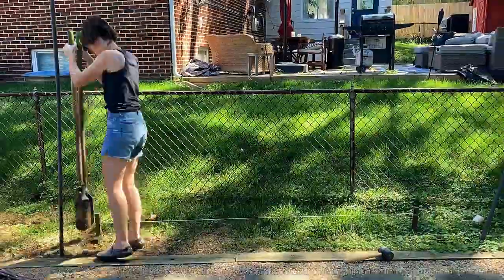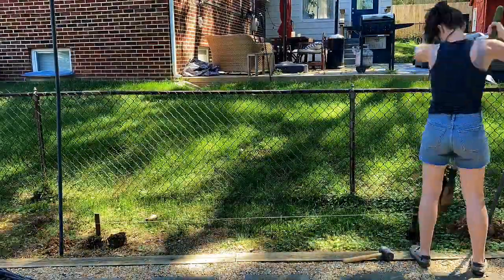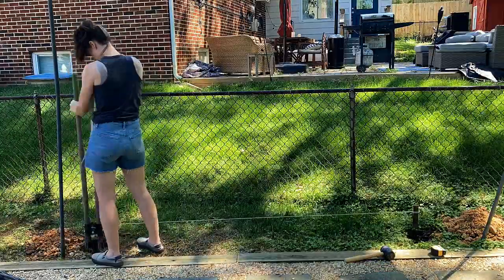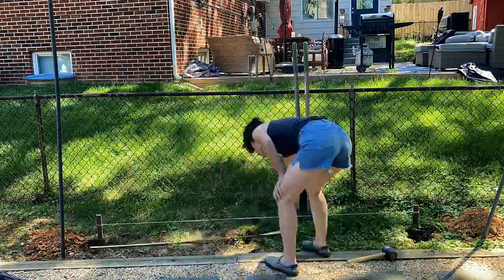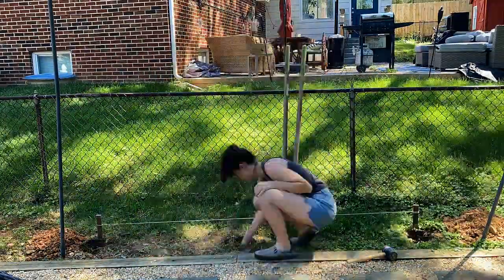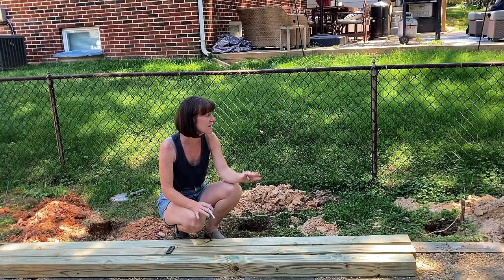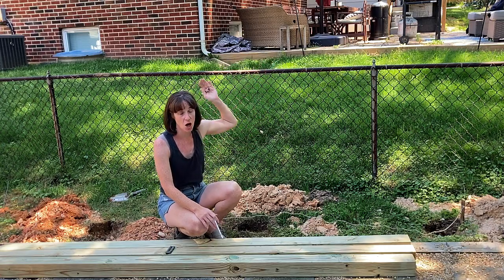I added a string line to make sure that the middle post was even with the two end posts. My posts are 10 feet tall, so I dug a hole two and a half feet. Typically, posts should be buried one-third to one-half as deep as the portion above ground. Because I'm not using a saw, I need to be really careful about how I set my posts because I want them to be level at the top.